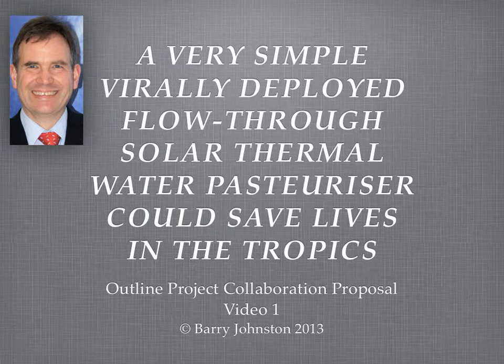Hi, I'm Barry Johnstone. I'm here to talk about a very simple solar water pasteuriser that could save lives in the tropics.